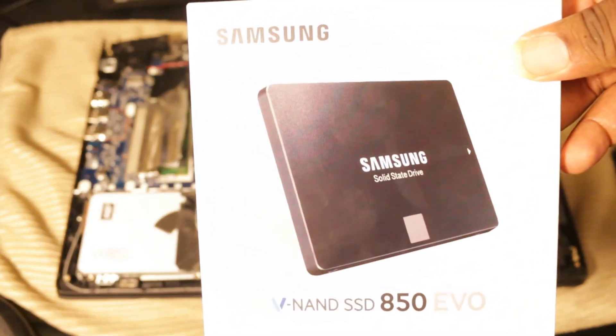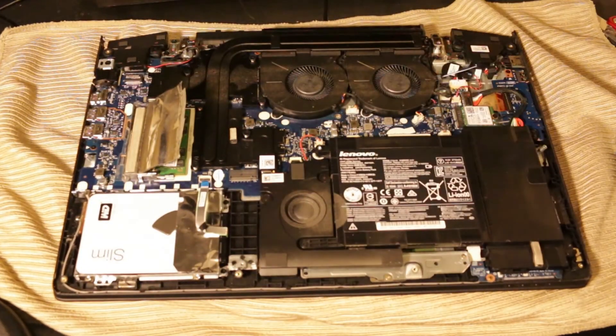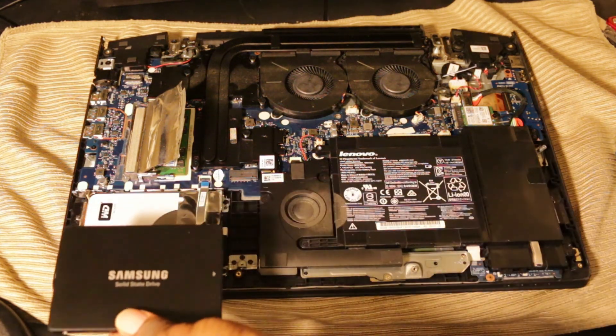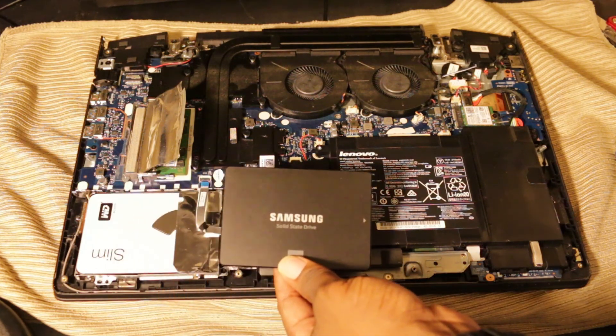This is the Samsung 850 EVO solid state drive — it's a really great SSD; only the Pro is better. It increases your boot times and the read and write speeds tremendously. You can look up the stats, but it is a major upgrade — you will notice it when you boot your computer up. My computer started coming up instantly.